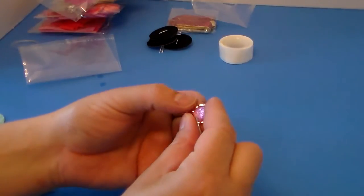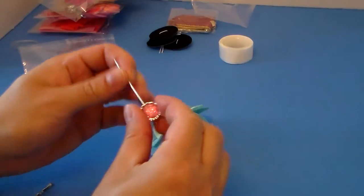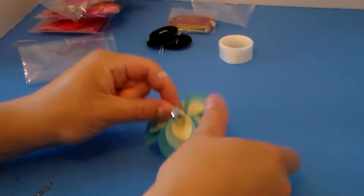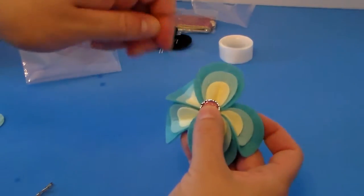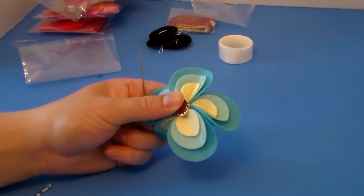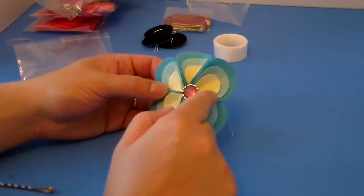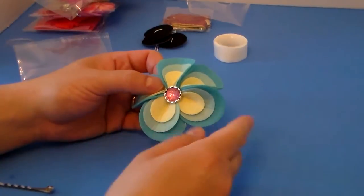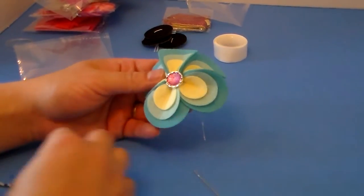You just pull it tight to make it into a flower shape. This is what the finished flower looks like. This package came with a cute little crystal button, so I'm going to use the needle to sew that right in the middle — just going around and around through the center of the flower. Here's what the finished flower looks like with the nice little crystal button in there.